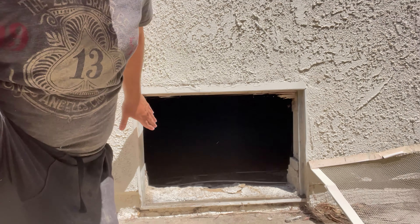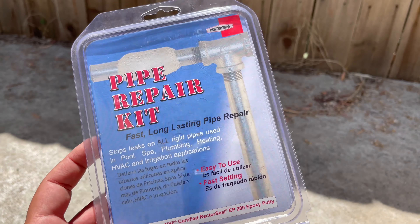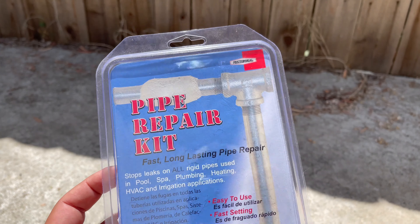I don't even know how I'm going to fit in there. The hardest part of this fix might be me getting in there. But let's give it a try and see what we need. This is the main thing we're going to use — the pipe repair kit.